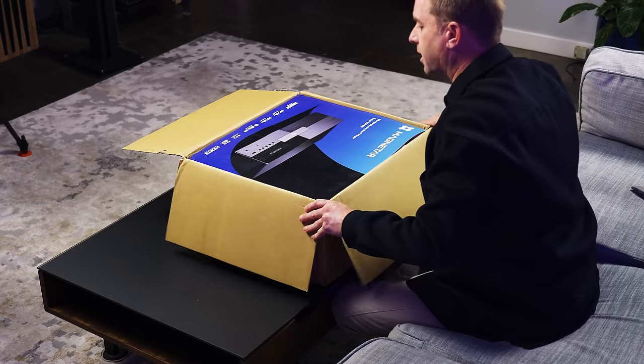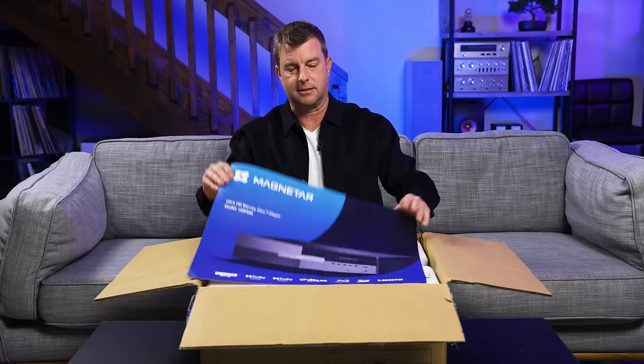Now, if you're sitting there thinking to yourself, 'Magnetar, what? How did we even get here?' — that's a fair question, and one that I answer, among several others, in an unboxing video I did earlier. Please feel free to watch me nerd out as I got my first few moments with this monster.